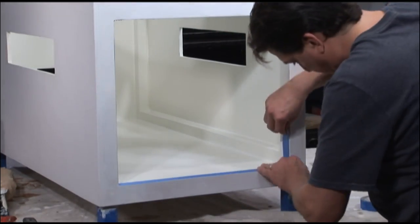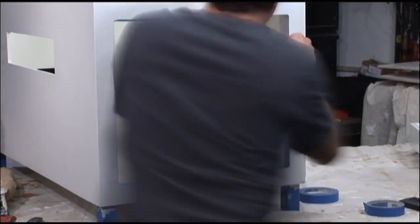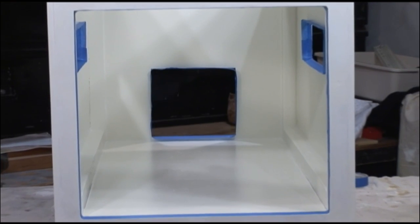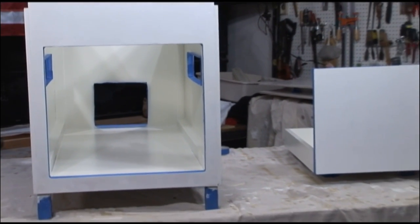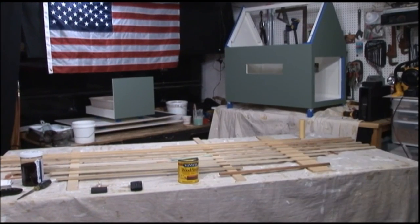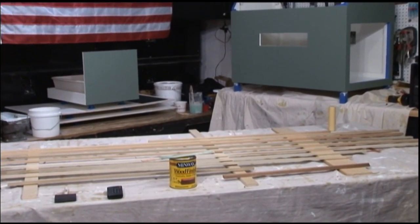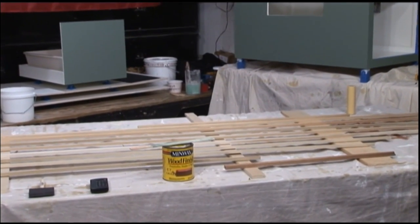For the exterior paint, I only want that on the exterior. So I'll grab some blue tape and mask off the insides of the openings and the outside of the drawer front. We painted the outside of the cat house with three coats of exterior green paint, which happened to match the exterior of our house.